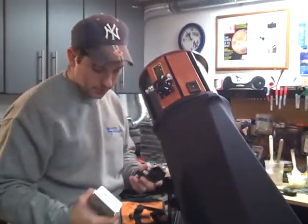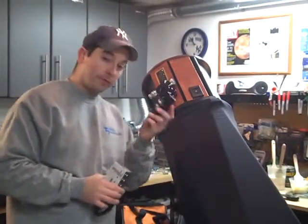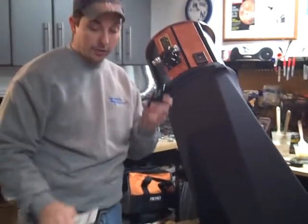We're going to pick up here with the installation of a couple options on this particular 10-inch. One is the Finder Scope — this customer opted for the Rigel Quick Finder.